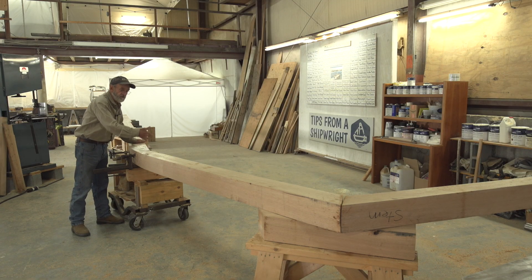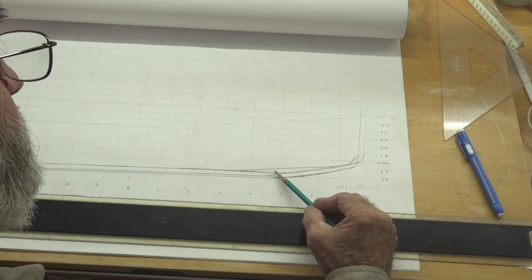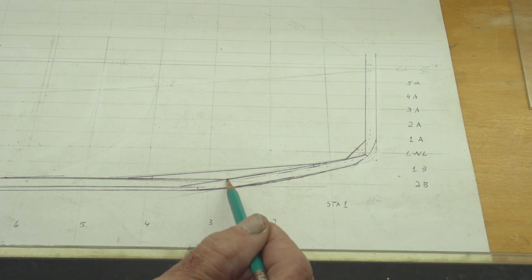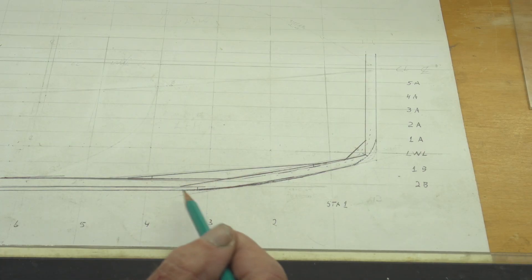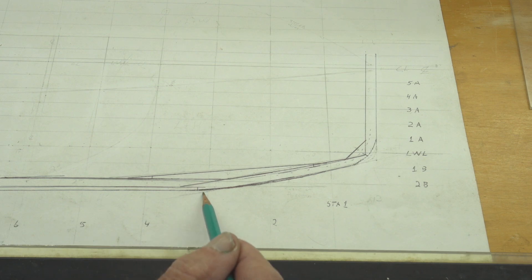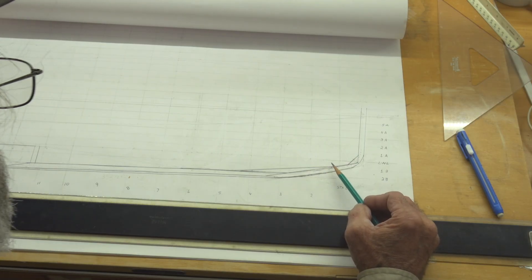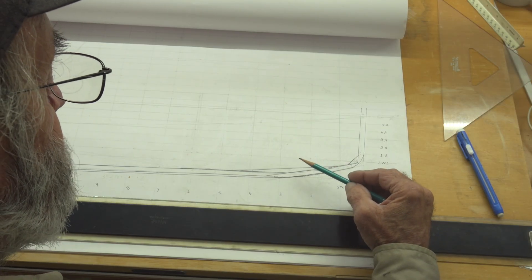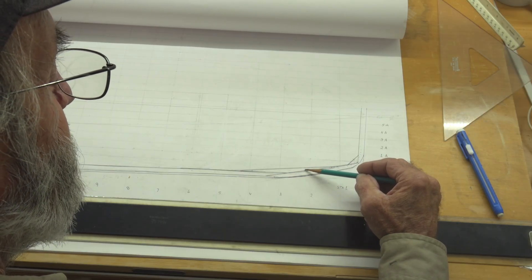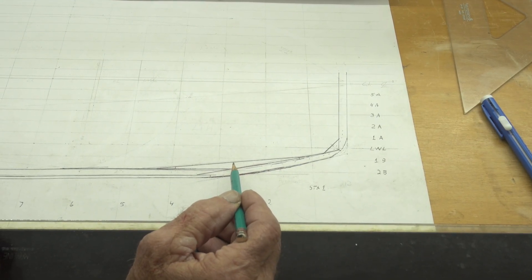We're just going to put it up there and trace it — we don't have to be making a pattern or anything like that. I'm back at my drawing board and I want to show you this piece right here. This is the piece we're putting in right now. I'm calling it a spanner because it spans over the corner of the joint between the two pieces. It's going to be bolted at the ends and bolted right down through the scarf to strengthen this joint. I think some of the frames are actually going to contact that and be notched into that piece right there. Let's go out on the floor and I'll show you how I make this piece.